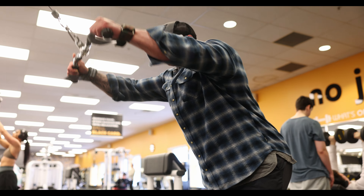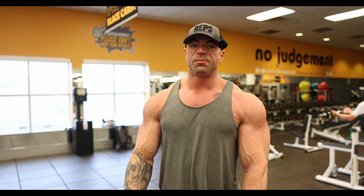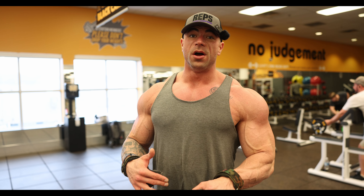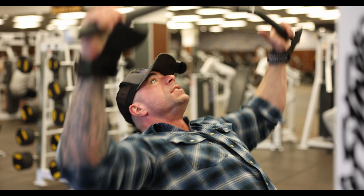We're warmed up from the stiff arms, now we're getting into a wide grip pulldown. Just getting to the meat and potatoes of the workout now. We're just gonna smash it. We're going to be going back and forth from upper back movement to lat movement until we're done. Let's go, it's time.